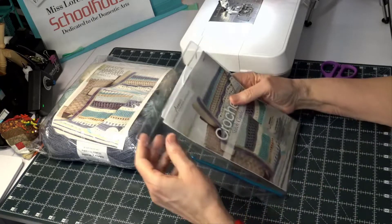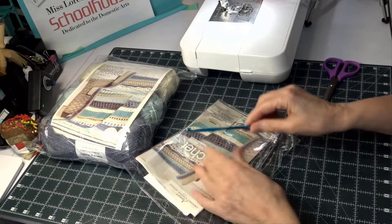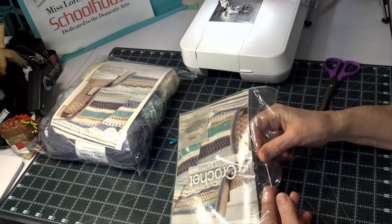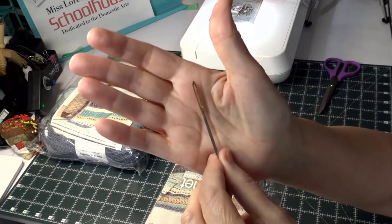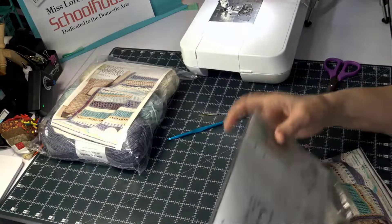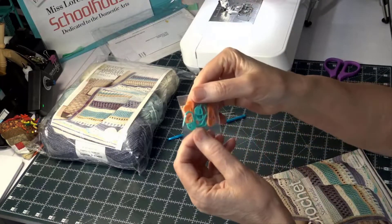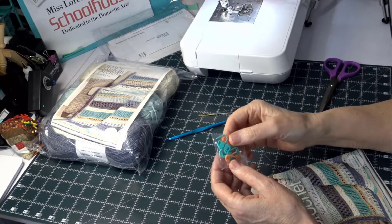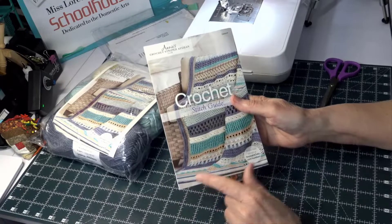We have a crochet hook - it's in a little pocket on the side. There's a crochet hook and a tapestry needle, the needle you use for sewing in your ends and sewing knitting or crocheting together. That's a big eye - we can handle that. And then a pack of stitch markers. Oh, they kind of color coordinated them.